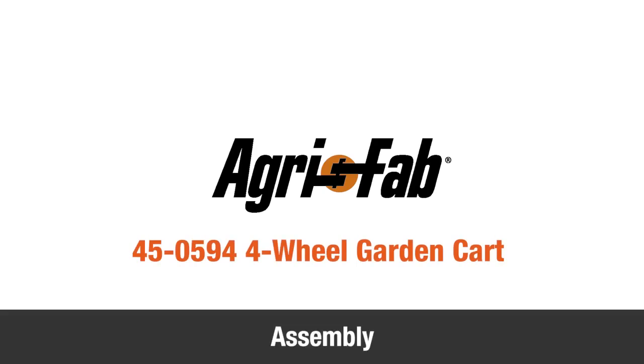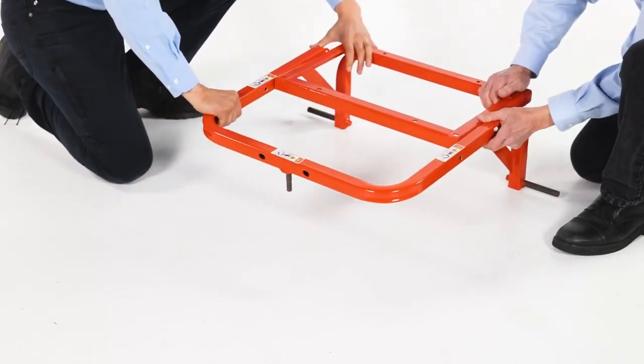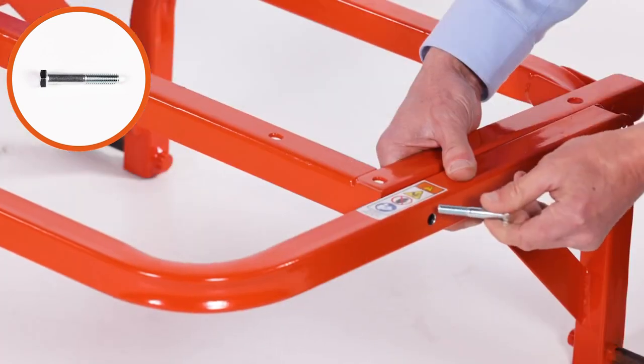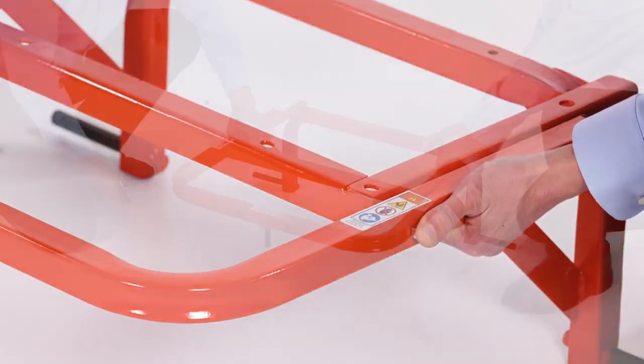In this segment, you'll see how to assemble your new AgriFab 4-wheel garden cart. Begin by aligning the frame assembly, Part S, with the rear axle assembly, Part U. Then insert two 2x5/16-inch hex bolts, Part C, and loosely secure them with two 3/12 nylock hex nuts, Part N.